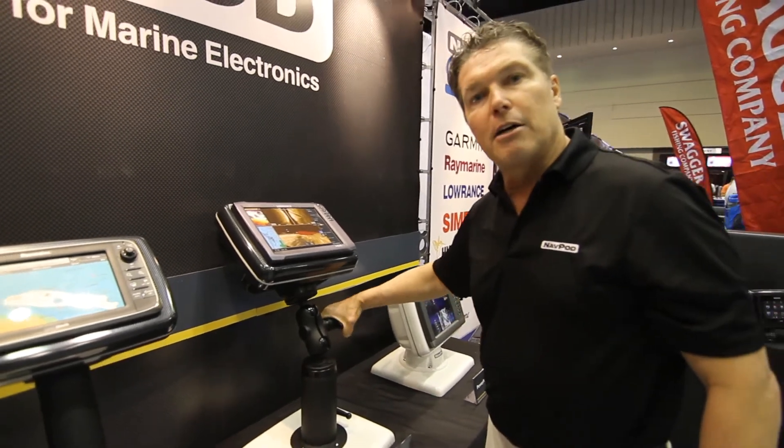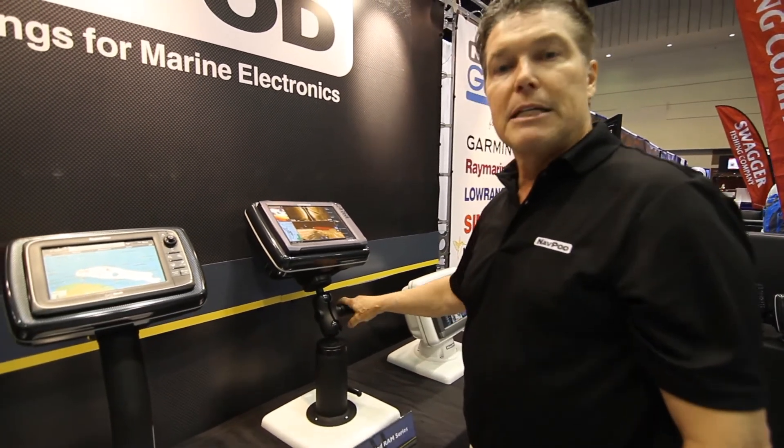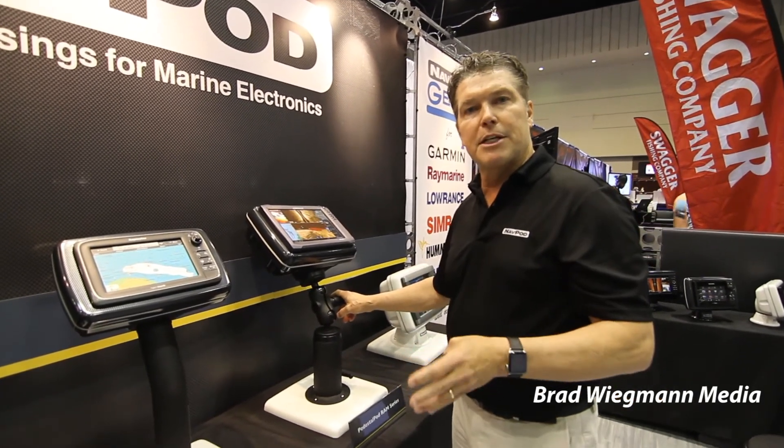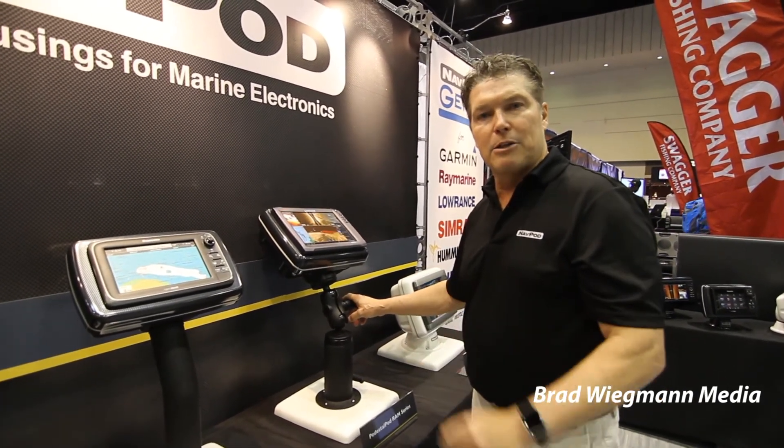That's the new range of Carbon Series products from NavPod for 2017: the PowerPod, PowerPod Ram Series, the Pedestal Pod, and the Pedestal Pod Ram Series.